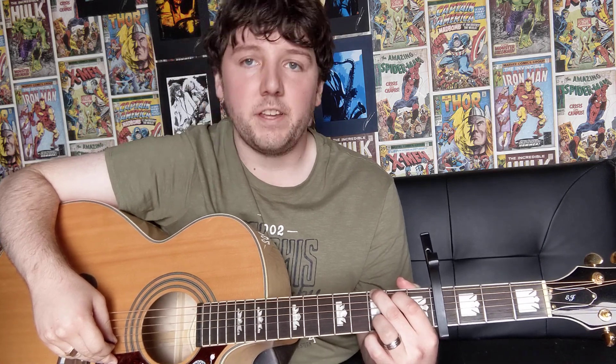So to start off with, we're just going to be playing our G major chord. So that's your middle finger on the 6th string in the 3rd fret, your 1st finger on the 5th string on the 2nd fret, your 3rd finger on the 2nd string, 3rd fret, and then your pinky on the 1st string in the 3rd fret. And that's your G major chord. So you're just going to hit all 6 strings when you play that chord.